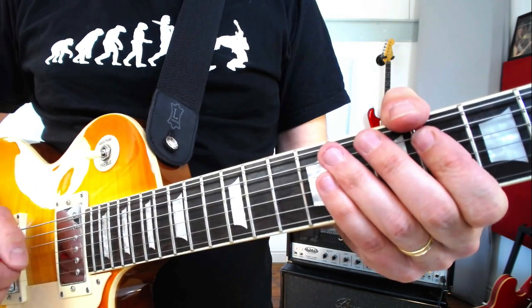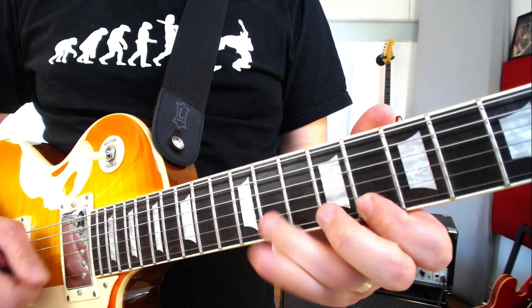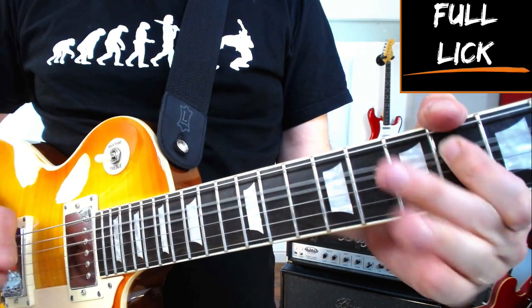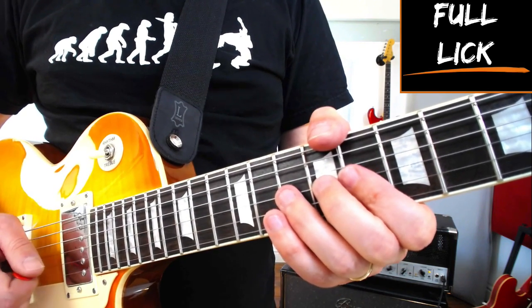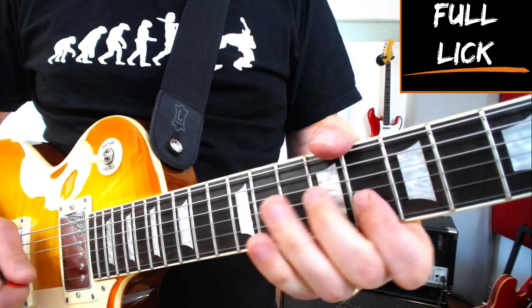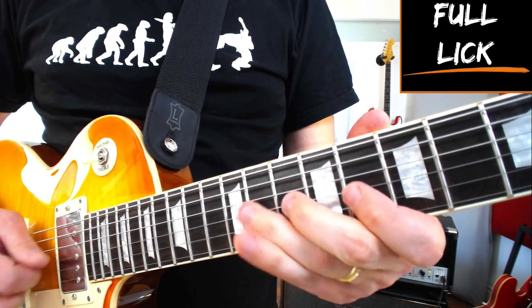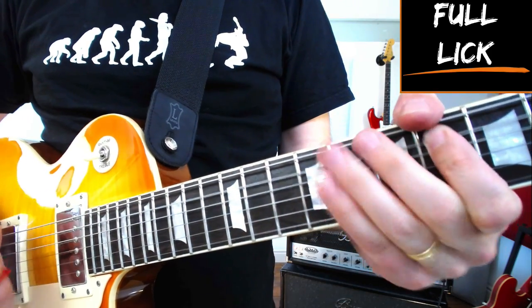So the second part of the lick goes like this. Here it is with the first bit. And a bit quicker.